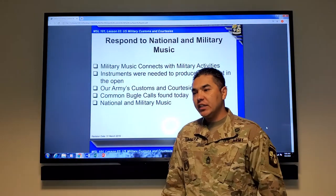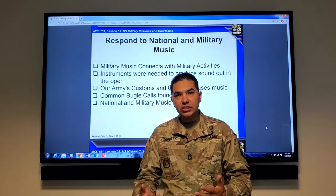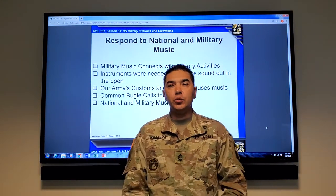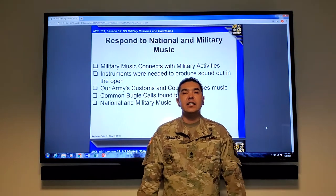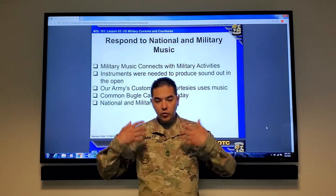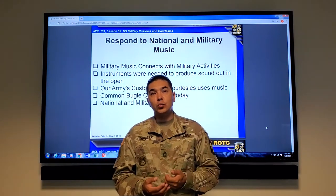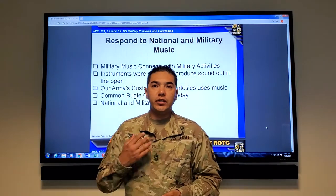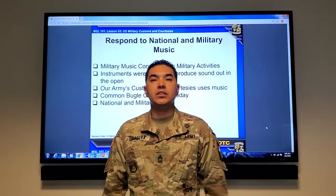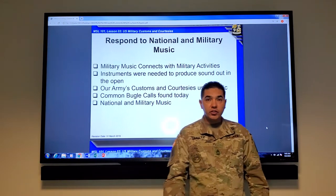Responding to national and military music — as we go along you'll figure out which songs apply. Normally we stand at the position of attention. If we're doing a ceremony and the national anthem is played indoors, you stand at the position of attention and face the flag. If you're outdoors in uniform and the national anthem is played, you stand at the position of attention and render hand salute. If you are in civilian clothes, you just stand at the position of attention. If you're indoors, all you're doing is standing at the position of attention whether in uniform or out of uniform.